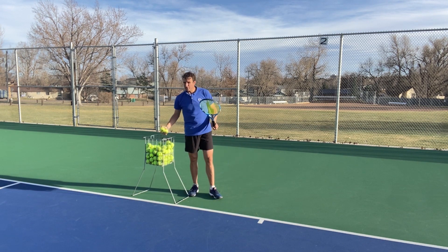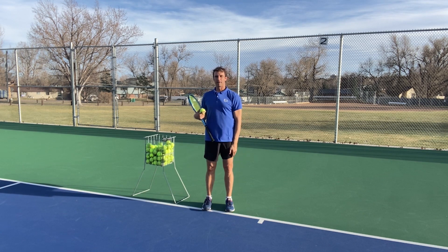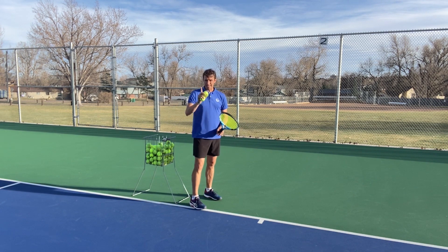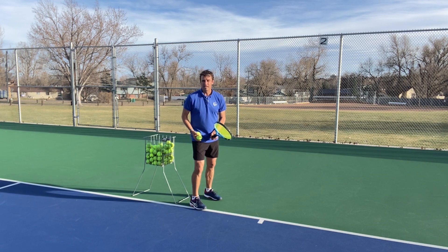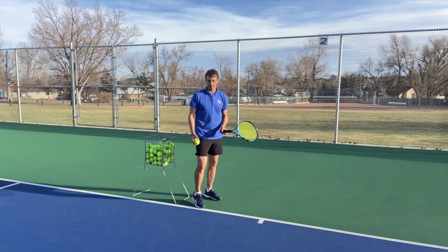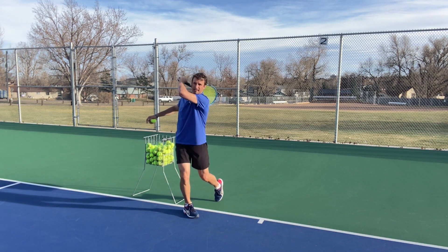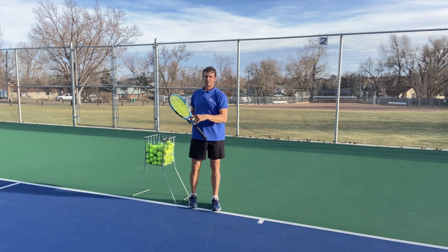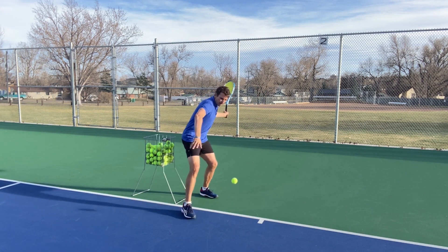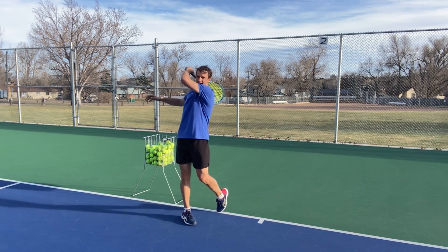Here's the key, and the way you're going to fix this: if you feel like you're popping up and your coach keeps saying stop popping up but you don't know how to fix it, here's what I want you to do. When you swing, I want you to keep your front knee bent. If the ball is in your strike zone — not a high ball — keep it bent. Keep your knee bent until after contact. You can straighten the leg after you've made contact: knee is bent, then you straighten.